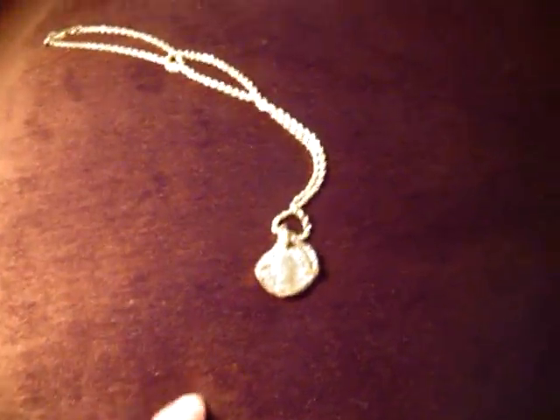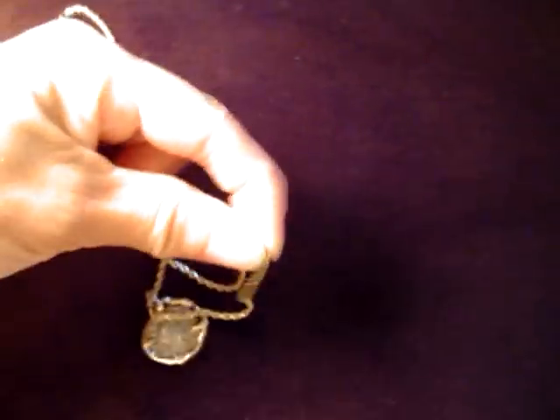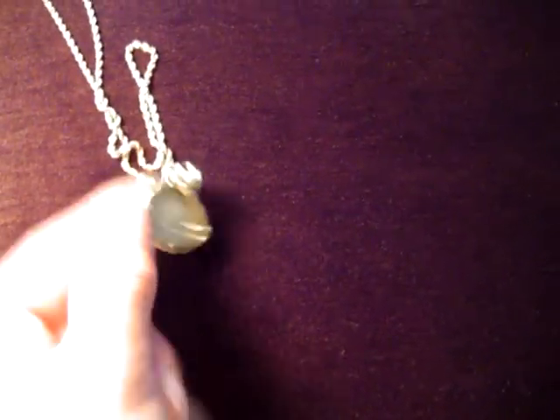Here is a necklace that I had done. It is another old coin again and this time it just has gold that was weighed out a little bit and had to be mixed just a little bit because pure gold is a little bit too soft and hard to work with. Here is the necklace, and also here is a nugget ring with a couple of diamonds in it.